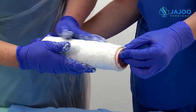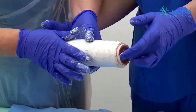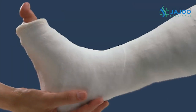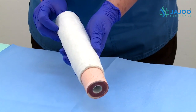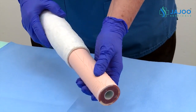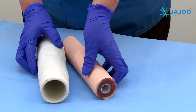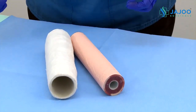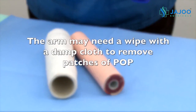Once the cast is set and dry, you may ask all members of the team to sign their names on the cast. To retrieve the mini arm for use in other projects, gently maneuver the arm by rotating it and then pushing it out of the cast while pulling it gently from the other side. Remove excess cotton wool padding that may have gotten stuck to the arm.